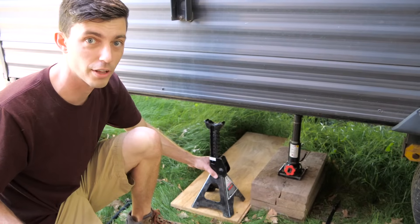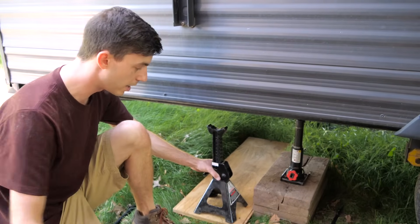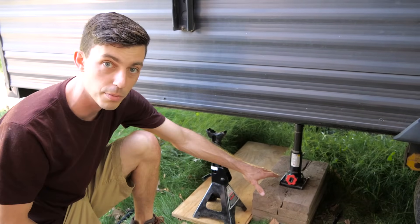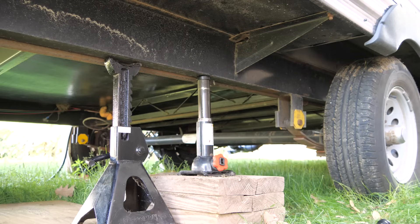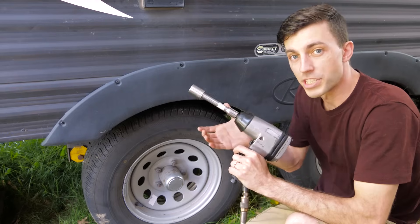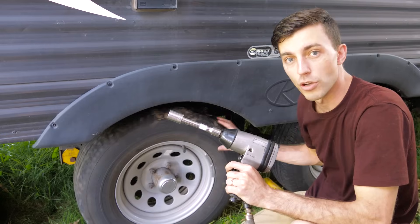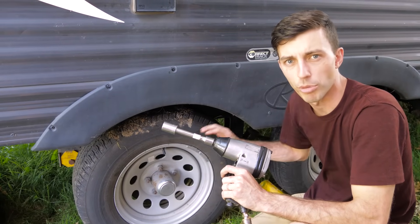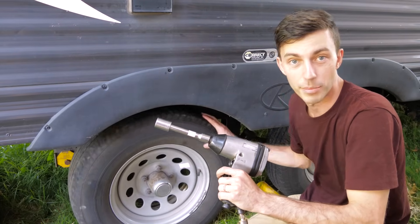Before you start jacking your trailer up, make sure you've got chocks on the other wheels that you're not jacking up. Also be sure to use a jack stand, because it is possible that the jack could fail and have everything come crashing down while you're working on it. Always use a jack stand. I'm using an impact to remove the lug nuts from the wheel. However, if you don't have an impact wrench, you're going to want to loosen these lug nuts up and get them broken loose before jacking the trailer up, otherwise you're just going to be spinning the wheel.